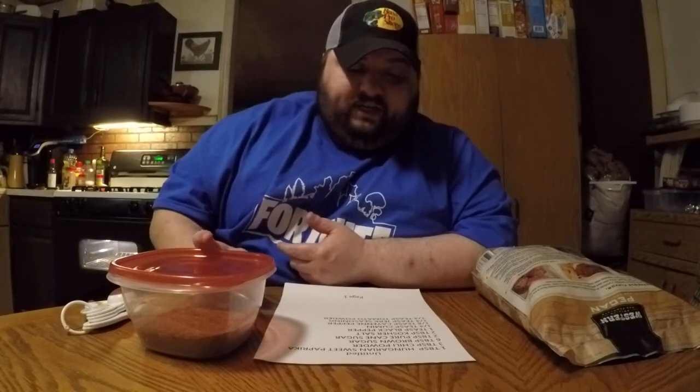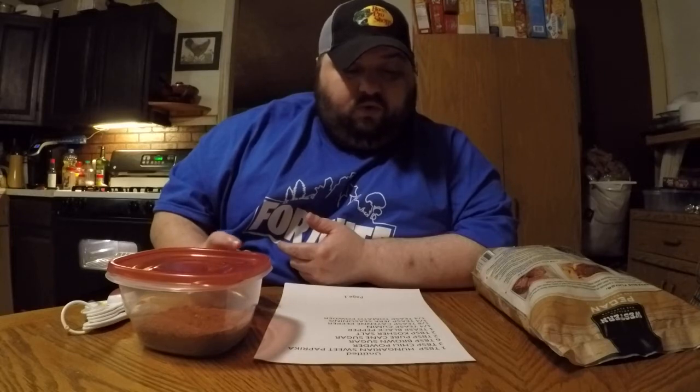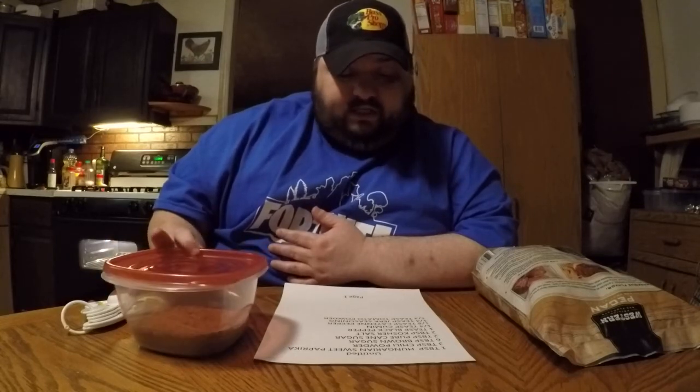It calls for two tablespoons of kosher salt. The recipe calls for half a teaspoon of black pepper, but I put in one full teaspoon — I'll tell you why in a second. It calls for one quarter teaspoon of cumin and one eighth teaspoon of cayenne pepper. My family hates cayenne pepper so I'm leaving it out since they're going to be eating these ribs, and I replaced it with the extra half teaspoon of black pepper — one teaspoon total, no cayenne.